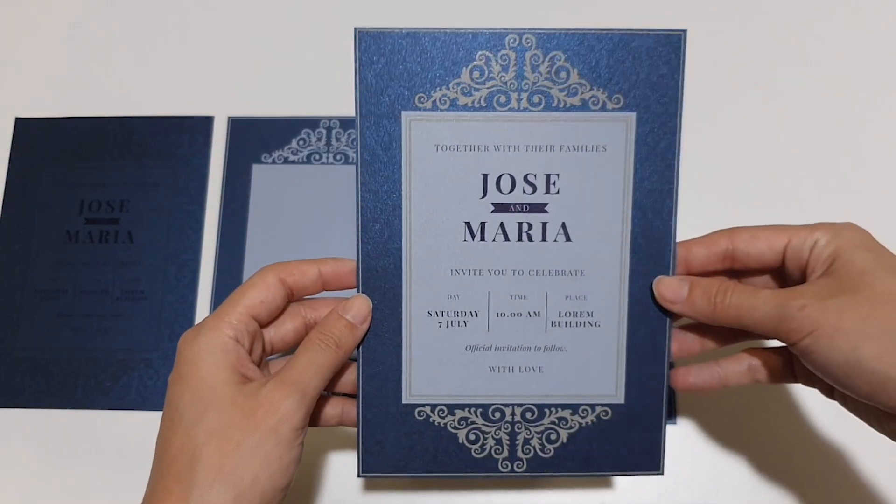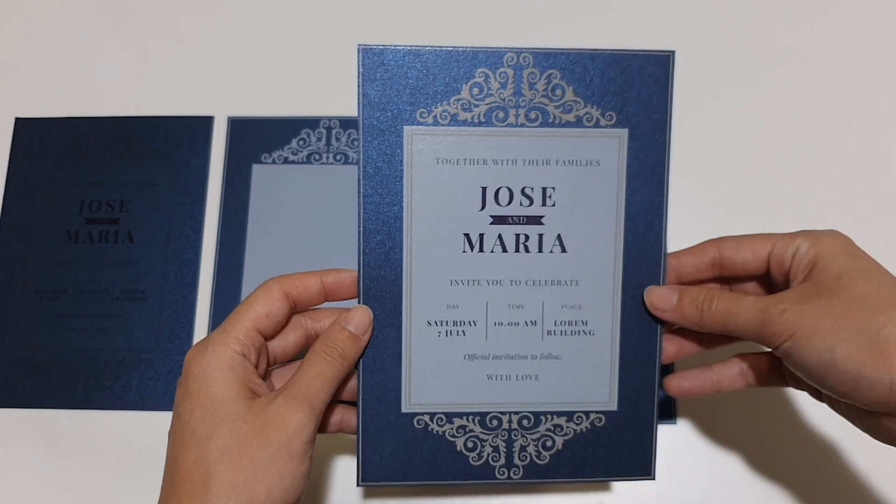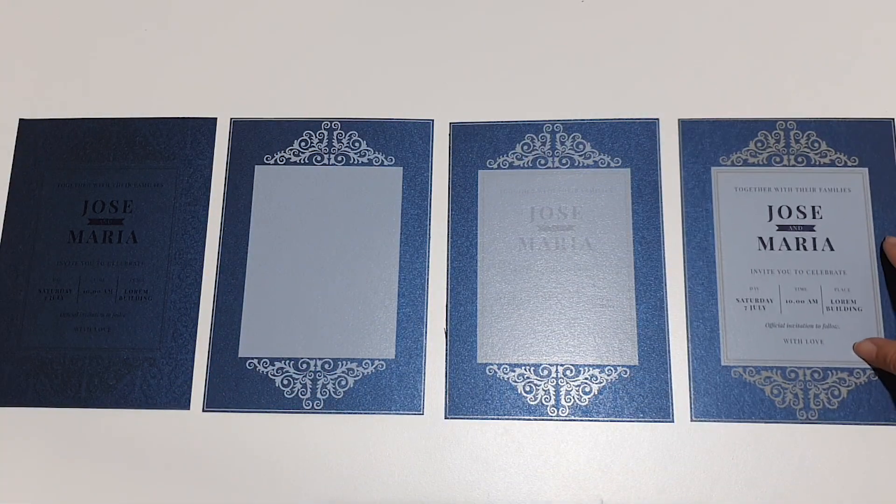Finally, with white printed first and overprint enabled, the white acts as a base layer boosting the color vibrancy while preserving the design perfectly. This is the result we are looking for.